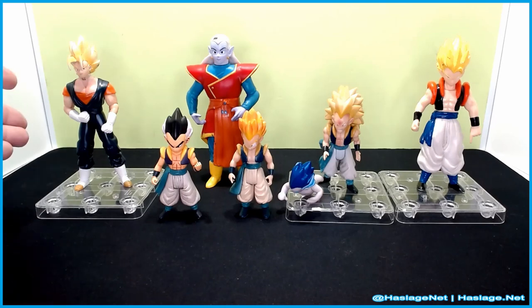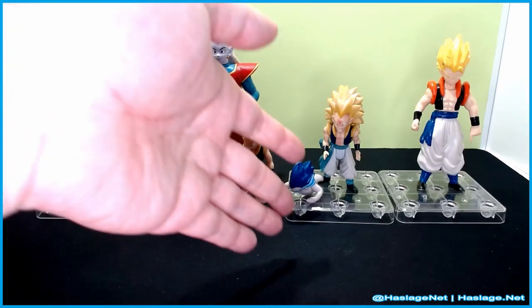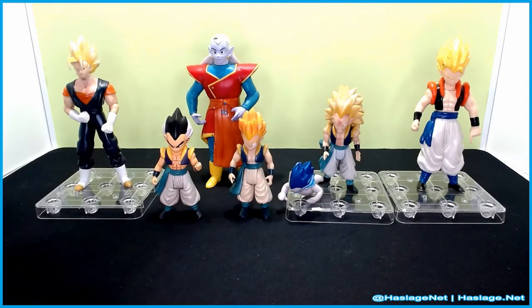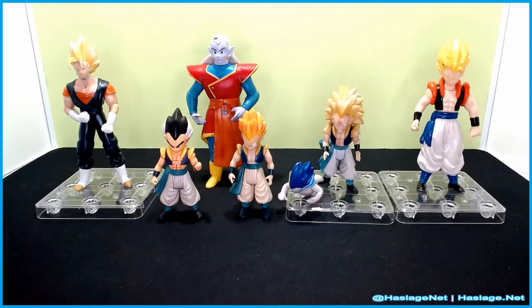This is Super Saiyan Vegito. This is Gotenks, Super Gotenks, Super Saiyan 3 Gotenks, Ghost Gotenks from the Kamikaze attack, fused Kabidokai, and of course, Gogeta.